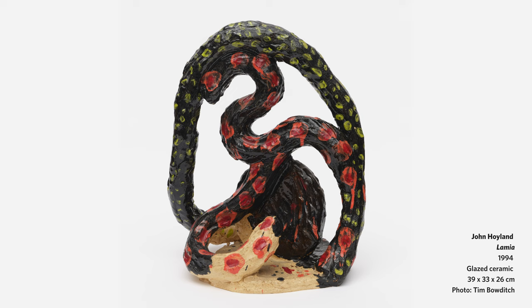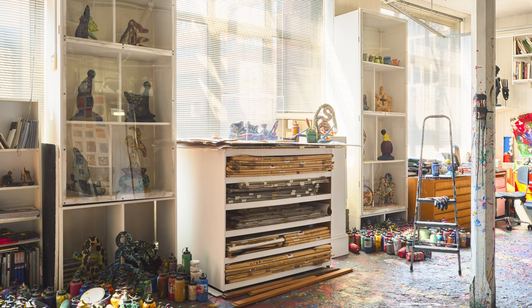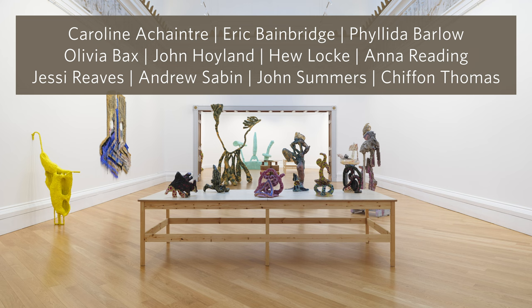The ceramics are amazing — they're odd, they're kind of clunky, they're bigger than you might expect. They lived in his studio since he made them in 1994, and we're situating the Hoyland ceramics among ten contemporary sculptors.